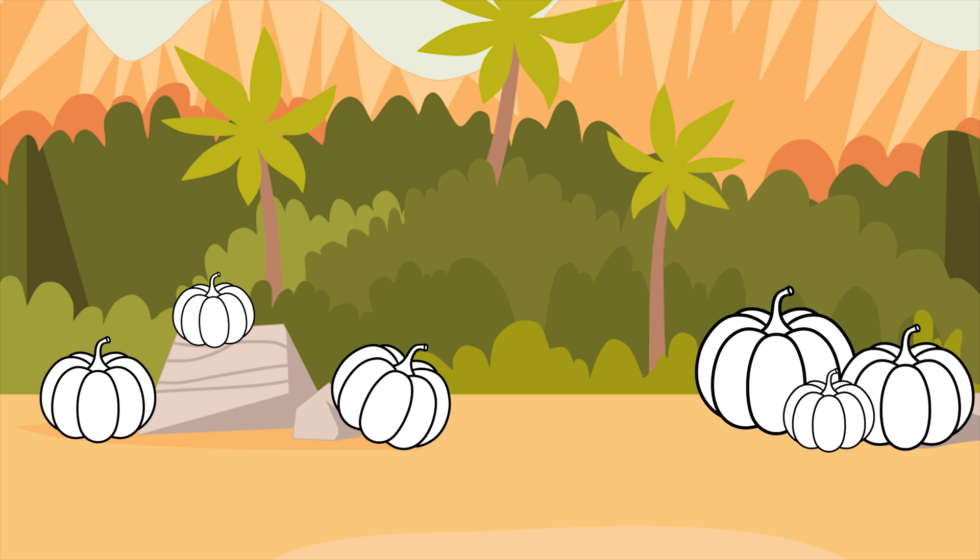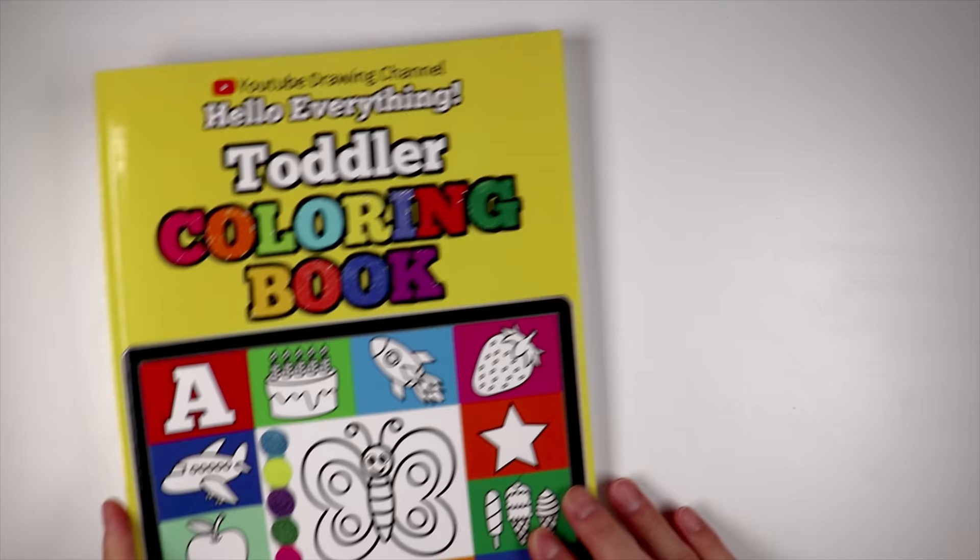Hello everyone! Welcome to Hello Everything! Today we will make jack-o'-lanterns for these safari animals! Let's get started!